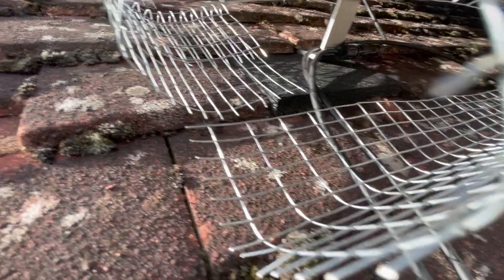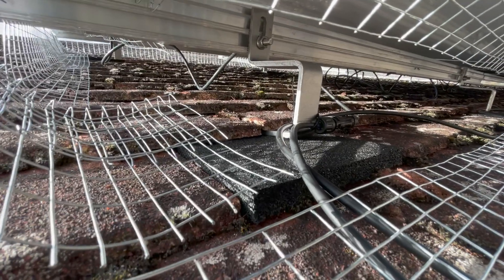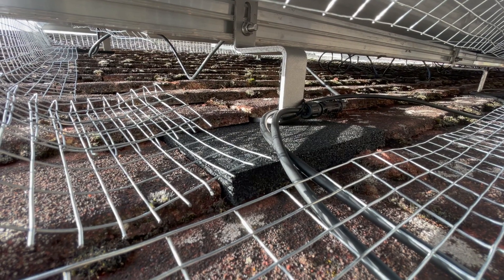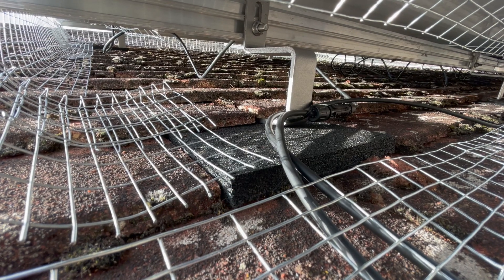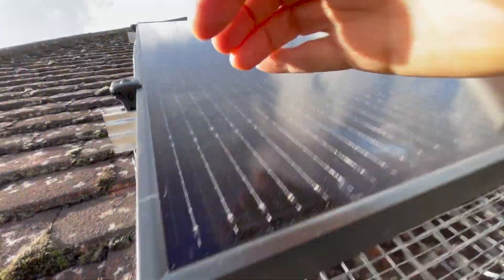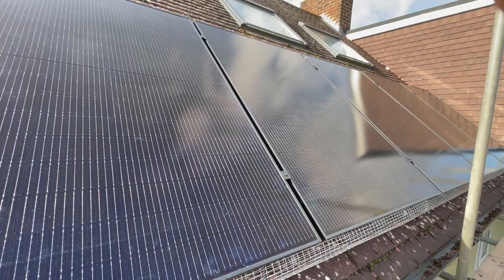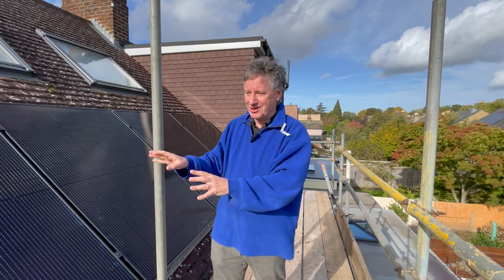If we come down here and look behind, we can see the pigeon netting, which is important. Underneath we can see how it's all held together: there's a long rail that runs along the roof, held onto brackets that slip under the tiles. They're padded against a rubber tile replacement and those brackets are screwed into the rafters. This is very firmly attached to the roof as it needs to be on a windy day like today, because panels as big as this are like sails — they would really catch the wind.